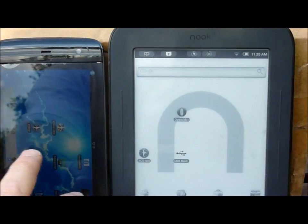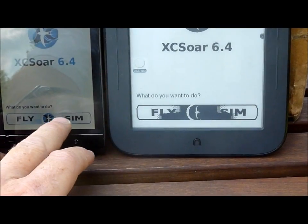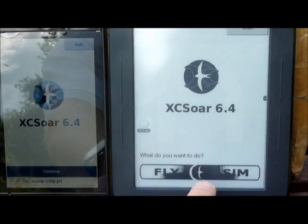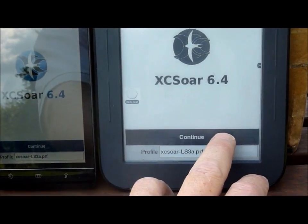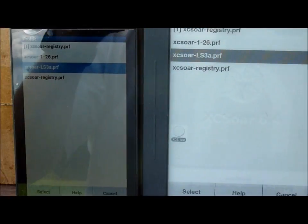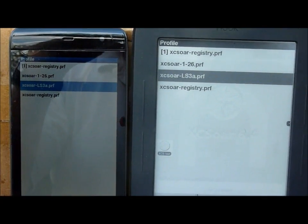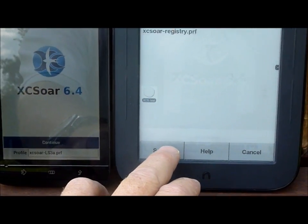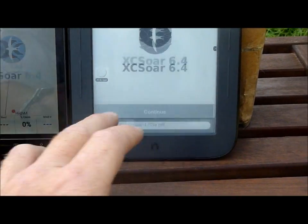I'm going to start up XC Soar on both in simulator mode. You can see there's some discoloration with the color photos and the black and white e-ink reader that we haven't fixed yet. Let's take a look at the dialog boxes to compare. They look reasonable in both left and right. We'll continue to the main screen.